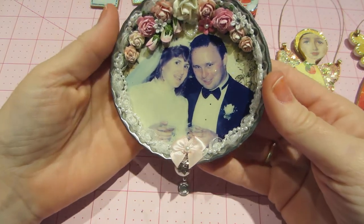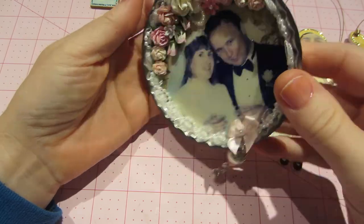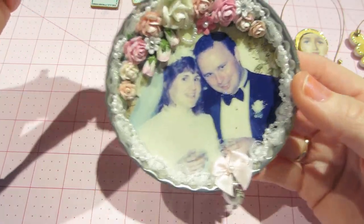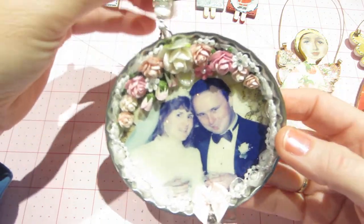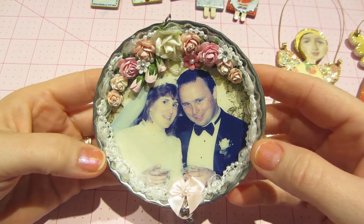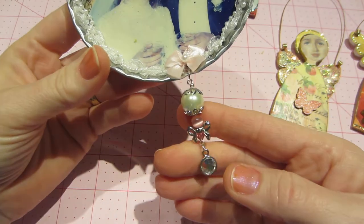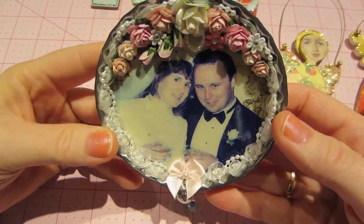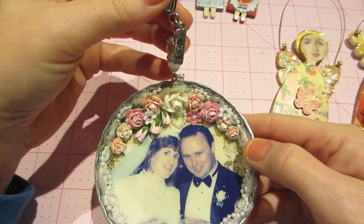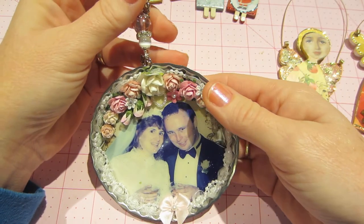I wanted to share this one — I used a picture of Joe and I, our wedding picture. It was already cut and I put it in one of my big bottle caps that I ordered. I added a couple of little pink and white charms, and up the top it says 'love love.' I did a flower spray and used Dimensional Magic, so there's glitter in there. I love how it turned out — really sweet. There's a little pearl dangle on the bottom, a bow, and a lacy trim inside. I might not use it as an ornament because I'd like to have it out all year — it just hangs on my little display.